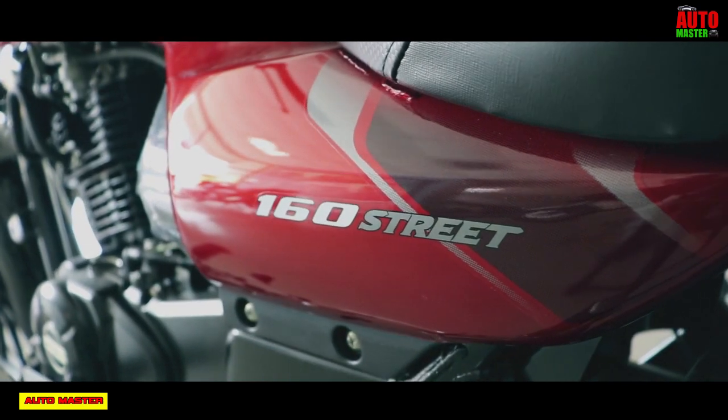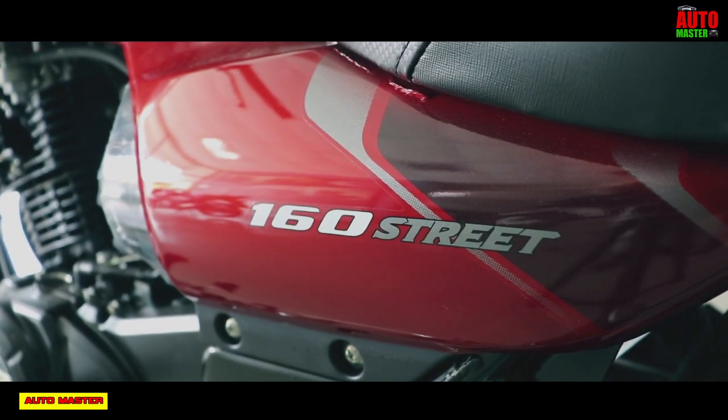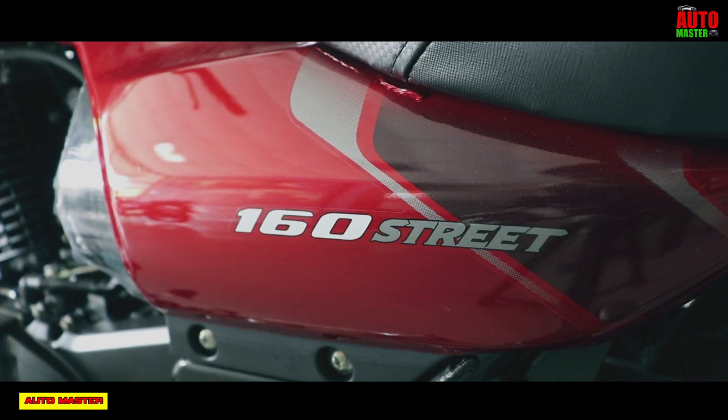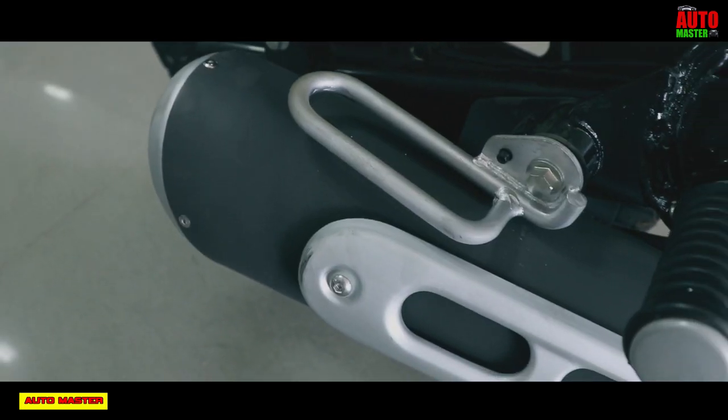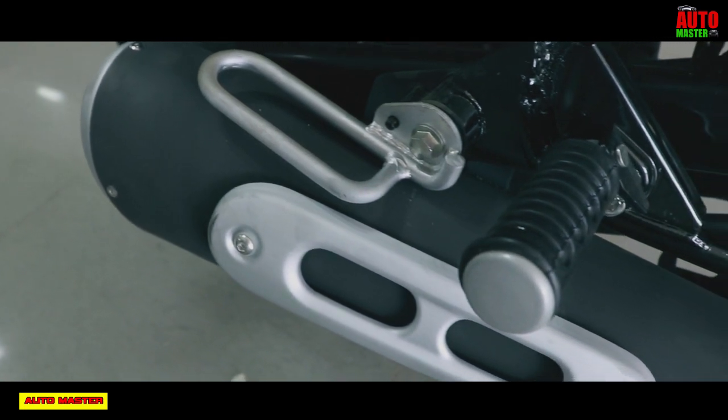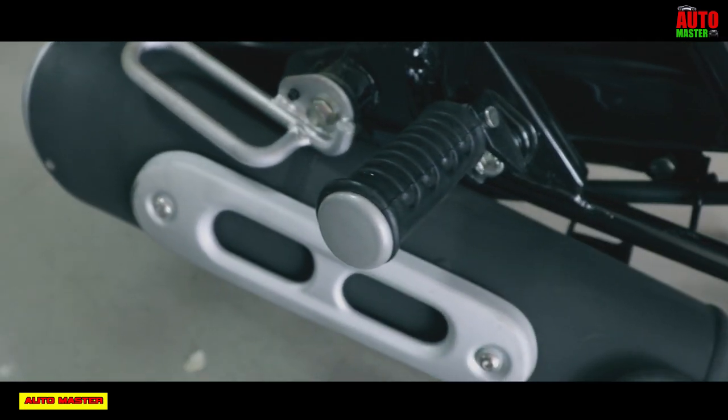The gearbox is a 5-speed gearbox with a normal chain drive. The starting mechanism type is self-start and kick-start.